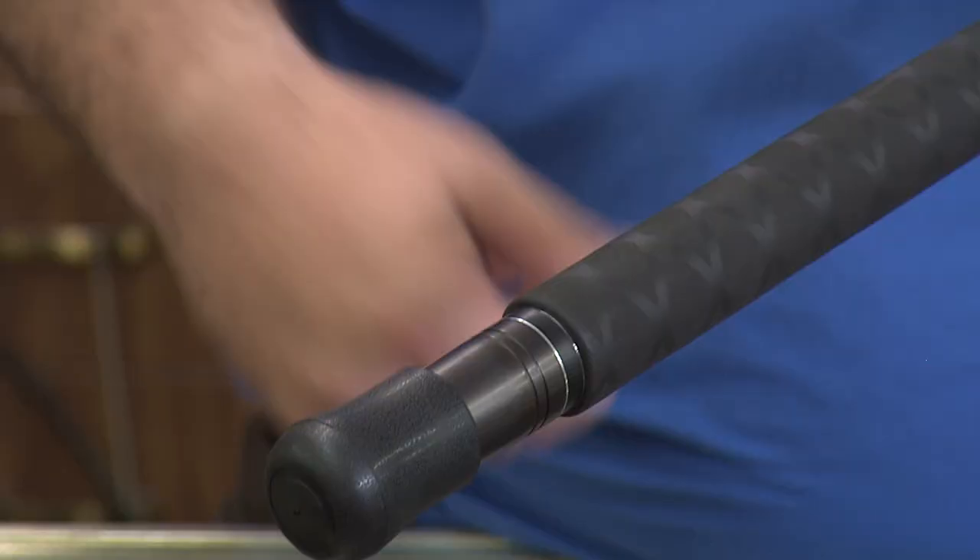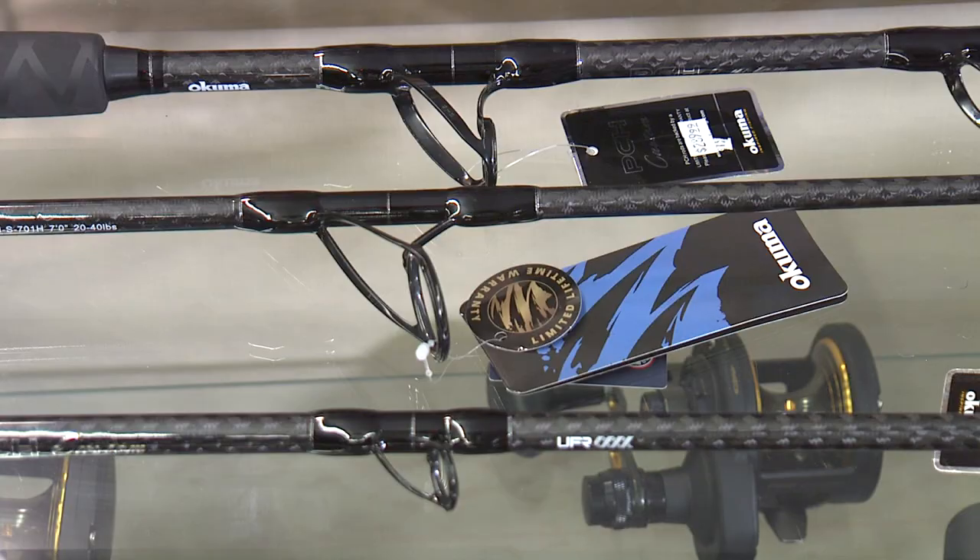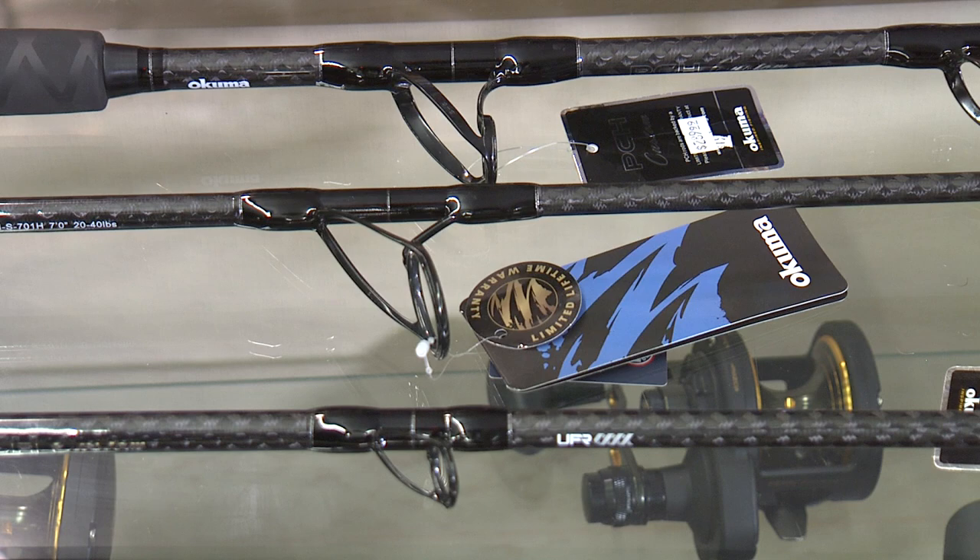There are double locks, so you can actually lock the reel into place and have the confidence that it's not going to slide up and down. At the butt section there's a removable Alps cap, so you can go right into any belt or rod holder and that'll hold it right into place.